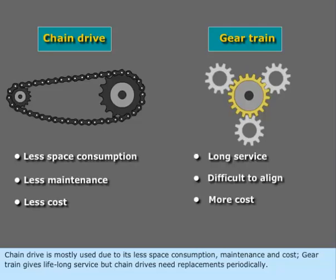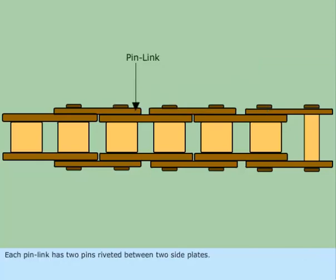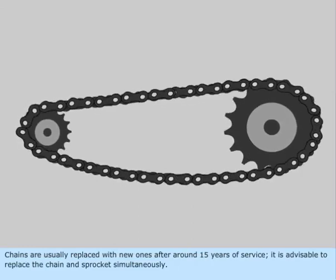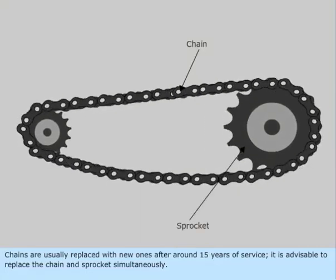Gear train gives lifelong service, but chain drives need replacements periodically. The roller chain usually comprises roller links and pin links alternately, as shown in the figure. Each pin link has two pins riveted between two side plates. A roller link has two rollers free to rotate on two respective bushings. The pins fit within the bushings of two adjacent roller links. Chains are usually replaced with new ones after around 15 years of service, and it is advisable to replace the chain and sprocket simultaneously.